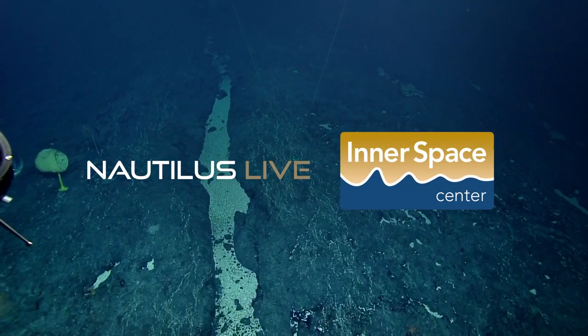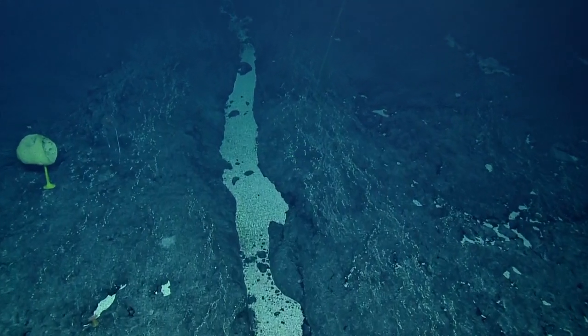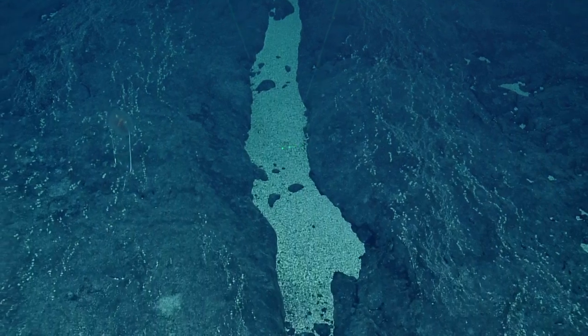The two pairs of tentacles would indicate it might be a Cydippid ctenophore. Yeah, it is. So this is another type of ctenophore.